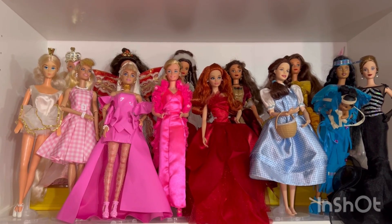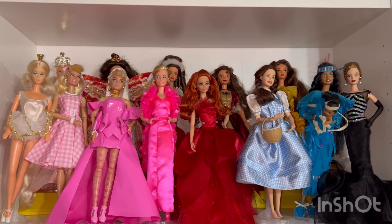Hi everyone, this is Mom Loves to Collect and today I wanted to start downsizing my Barbie dolls.